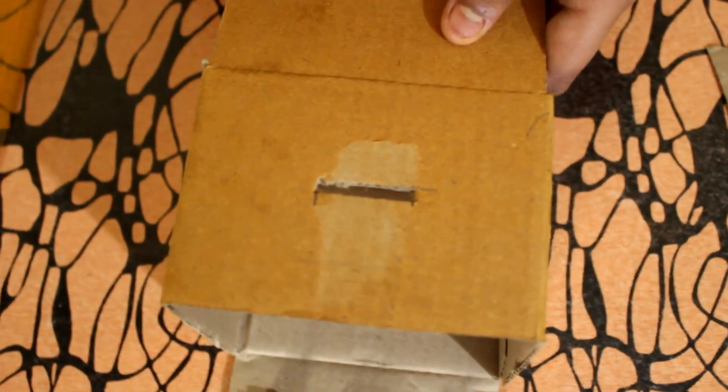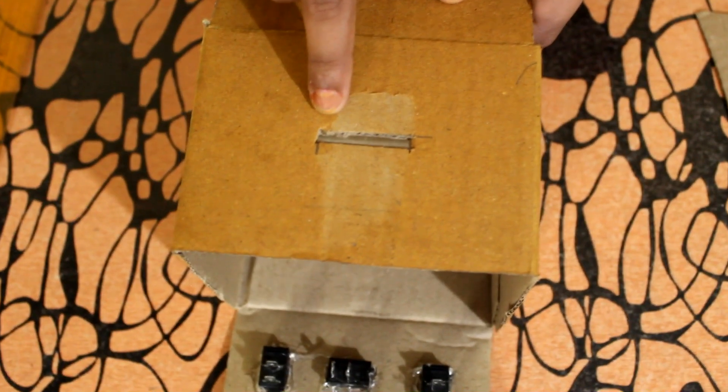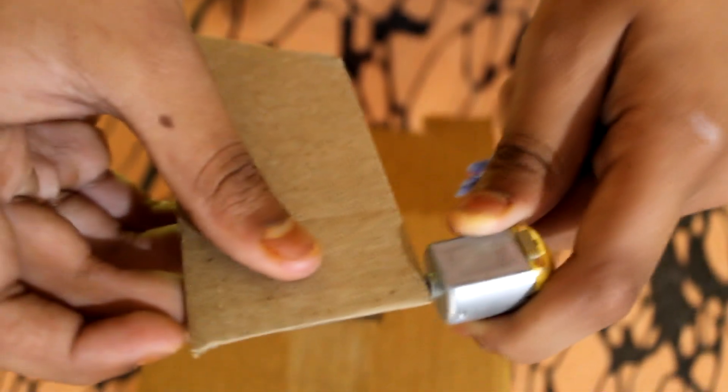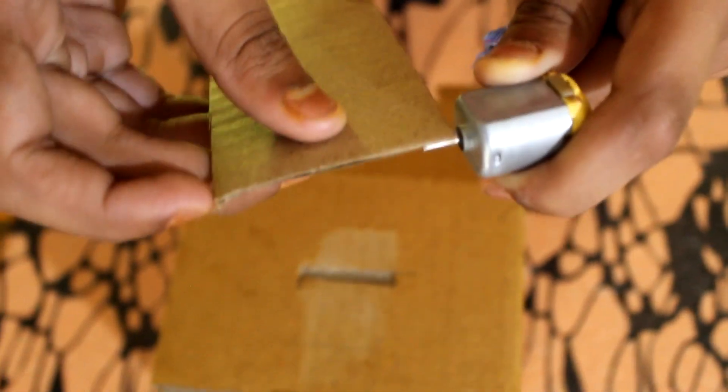Now we will cut the piece. First we will cut the piece and cut the piece.